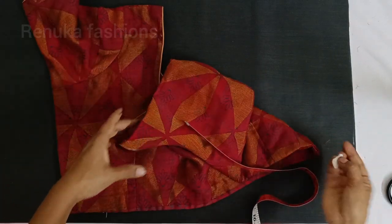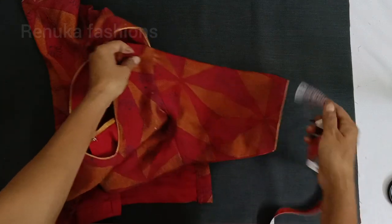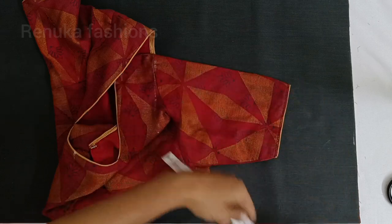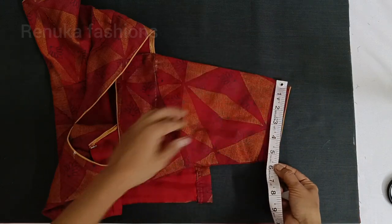You can tie the blouse as needed. Now let's clear up the sleeves and cut the sleeves. The sleeves will be measured nine times, so you also have to cut this. Now I cut the sleeves round 5.